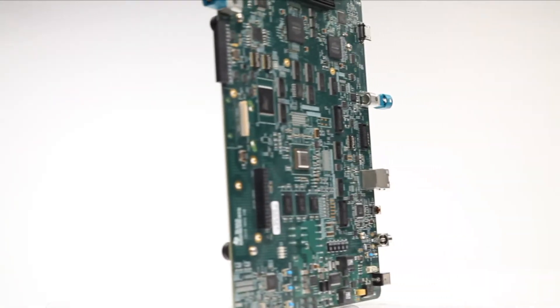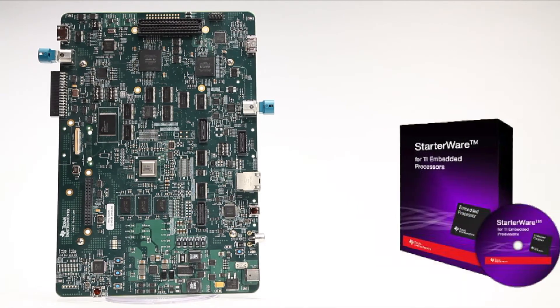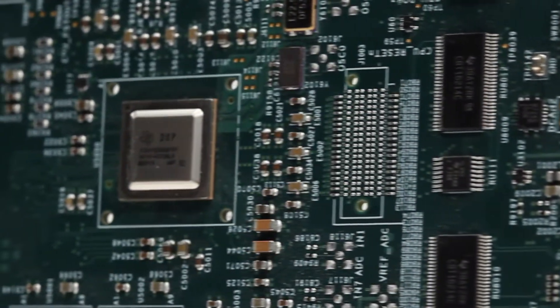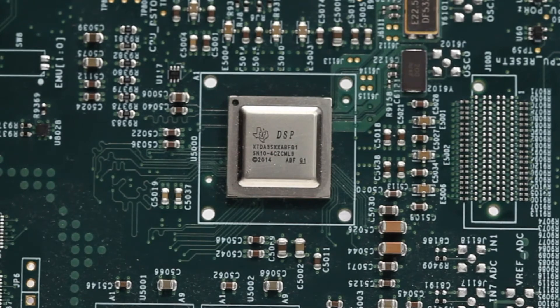Engineers can design and test with ease using TI's Vision SDK and Starterware software packages. TI's hardware and software offering can easily be used to take advantage of the TDA3's heterogeneous architecture, resulting in a highly efficient ADAS system.